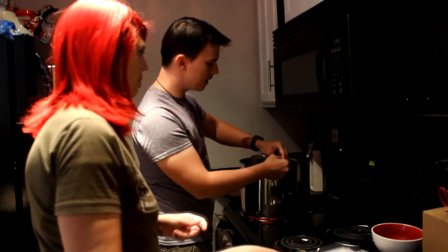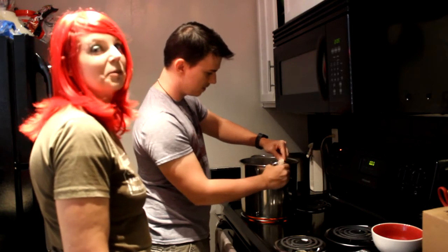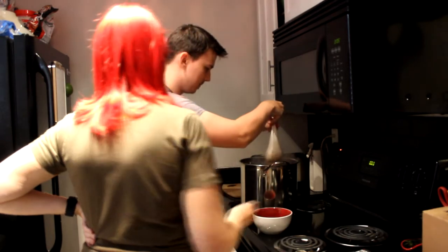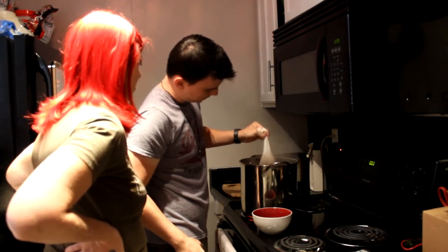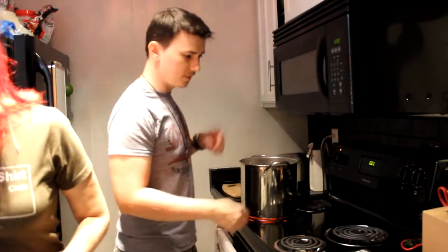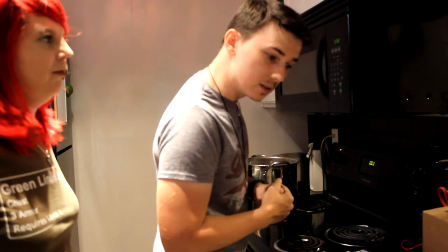We're going to go ahead and remove the grains now. I twisted that on there — so jacked up! It's okay — it held and that's what matters. So we're going to move this here and make sure we get as much liquid in there as we can. At this point we're going to go ahead and bring this to a boil and we're going to leave it there for 45 minutes, so we'll check back in then.